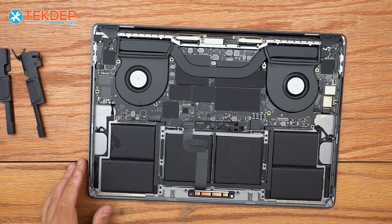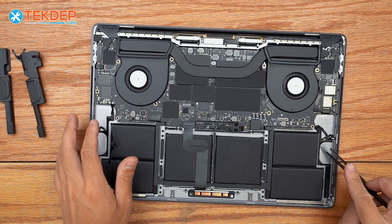That's our speakers removed. We're now going to take some tweezers and remove the adhesive that remains below.